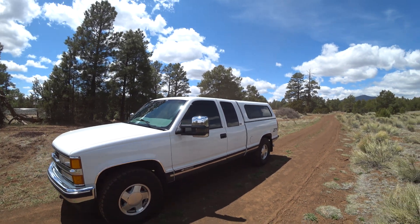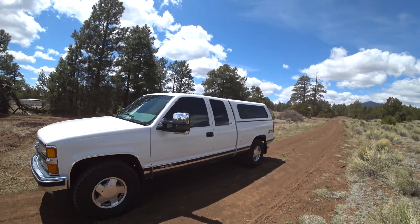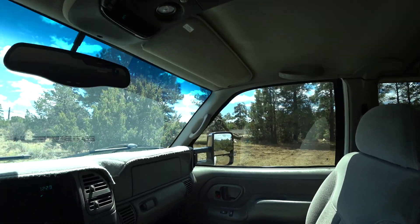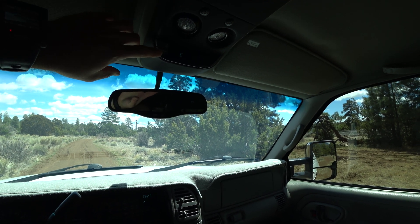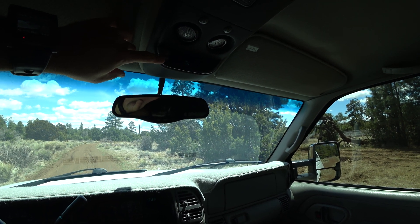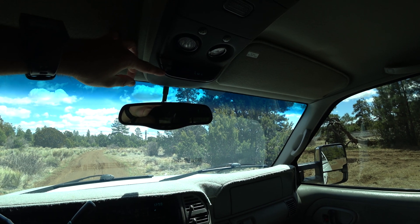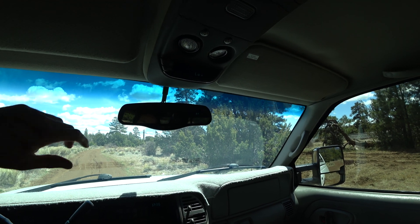You can do an overhead console from the Blazer, so you have fuel economy. This is out of a Blazer, and you can get the outside temperature, compass direction, average economy, and instant economy. I believe 98, 99, and the '99 Classic — this body style.